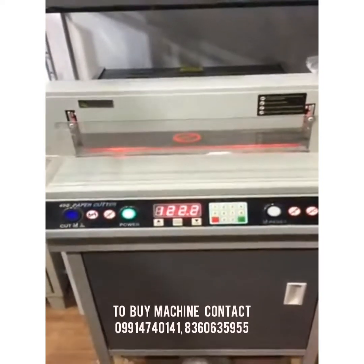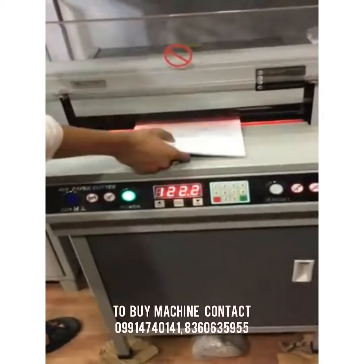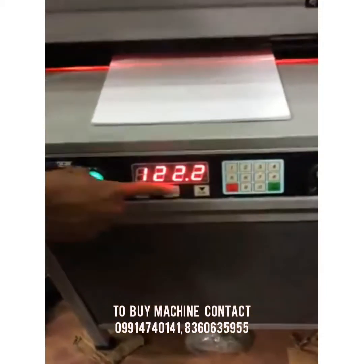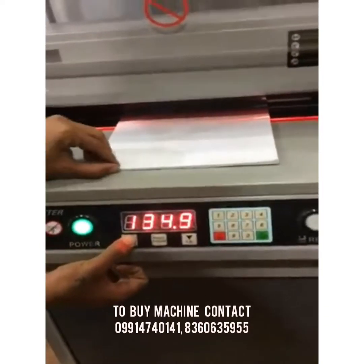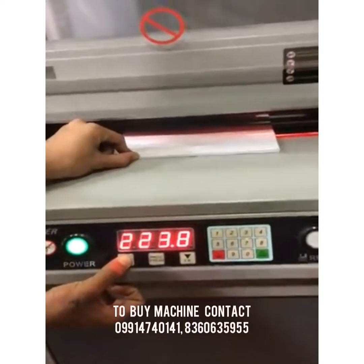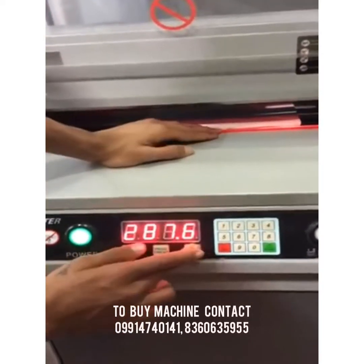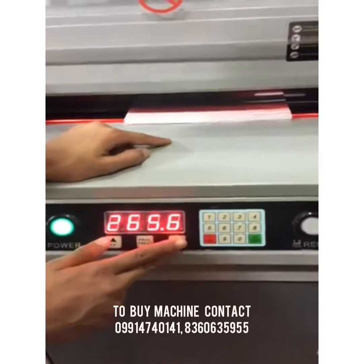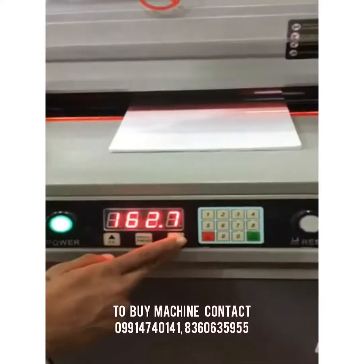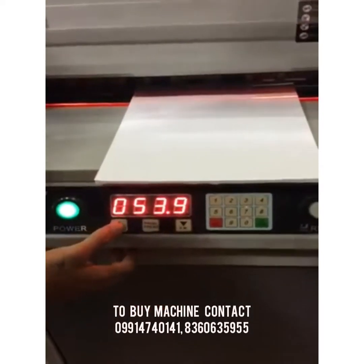Now we take the papers and insert them. Here is a reverse/forward button — you can manually move the papers backward and forward. The small display shows the current size. The machine is currently at 53.9 mm.